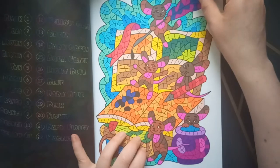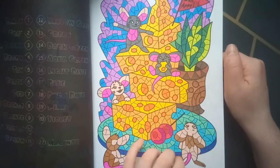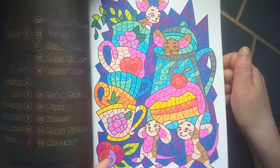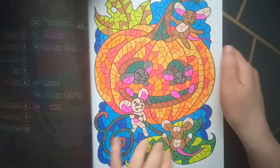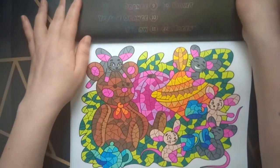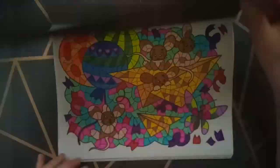I am a little bit sad that I finished this book. But I have another one — I think the mermaid stain glass color by number. So I have another one I can start with, but first I want to finish some other books.